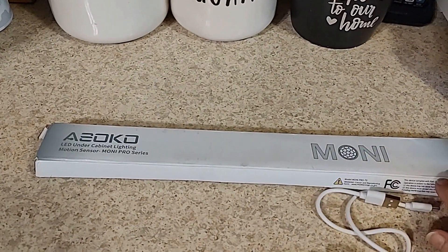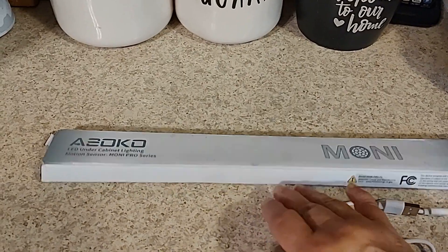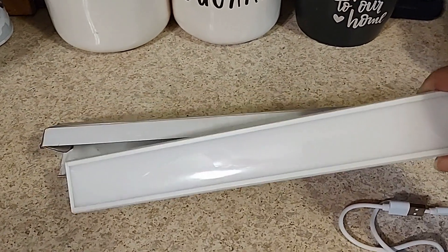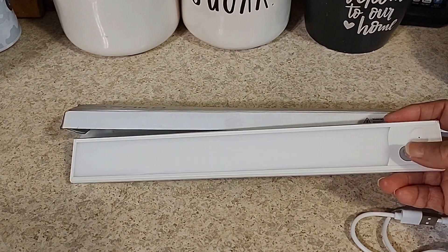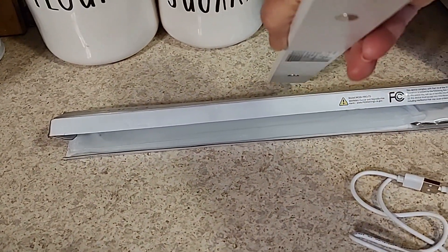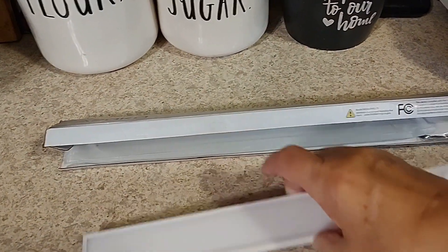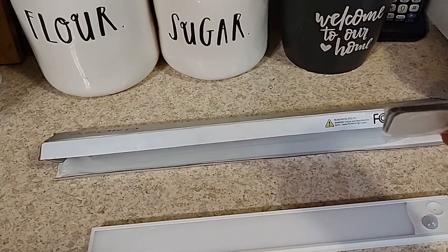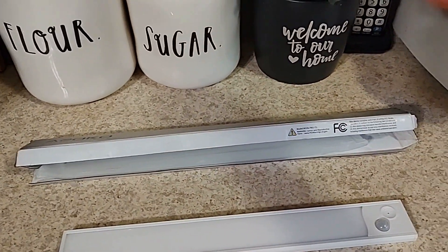It has a motion sensor and three different lighting features. I'm going to be charging this thing up today. Here's what it looks like — it comes like this, and this is your motion sensor right here. It has three different modes of lighting, and you can turn it on to auto, or on and off. It comes with three magnets that attach to the back, and the other side is sticky and it goes up under your cabinet.